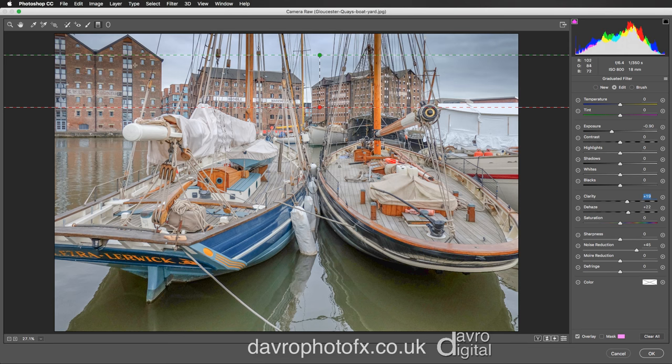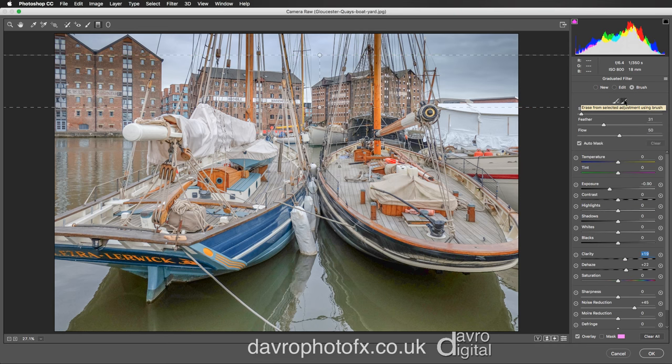However, I'm not sure I like what it's doing to the buildings or the masts of these boats, so we're going to pick up the Brush tool. With the brush tool make sure you've got it clicked on Erase. I have got a size 5 brush, the feather set on 31 — the feather is the distance between that dark circle and the outer dotted line — the flow is 50, and make sure you've also ticked Auto Mask.